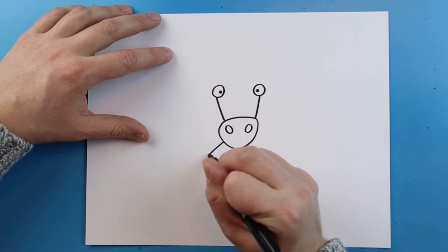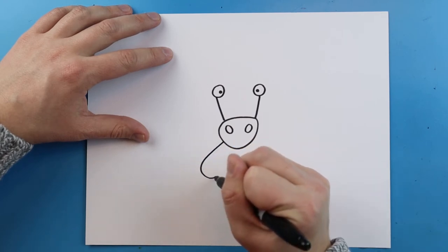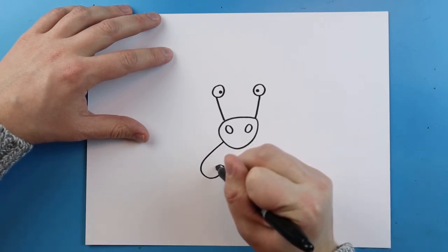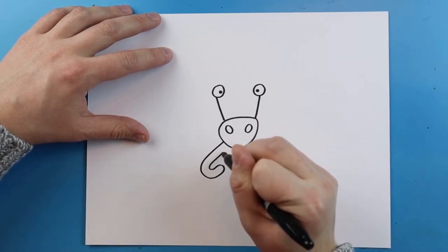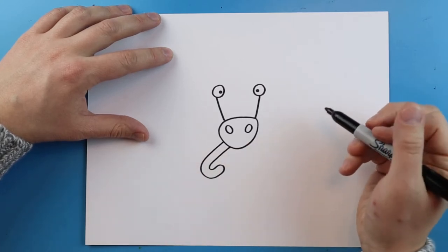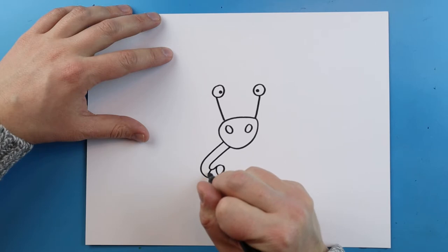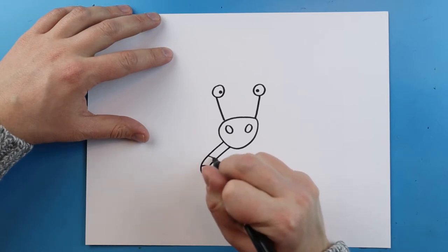Right here I'm going to draw a line that's going to come out and hook around like a candy cane, and then I'm going to just redraw that hook shape right in here. Then I'm going to add a few little curved lines onto our candy cane.